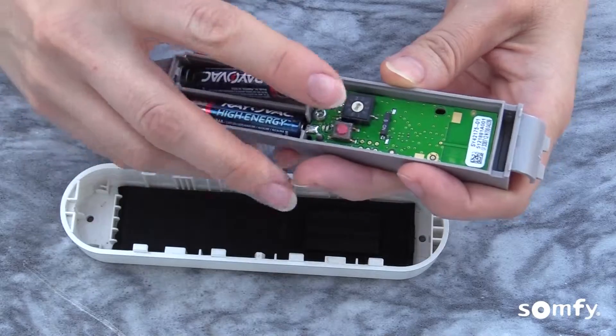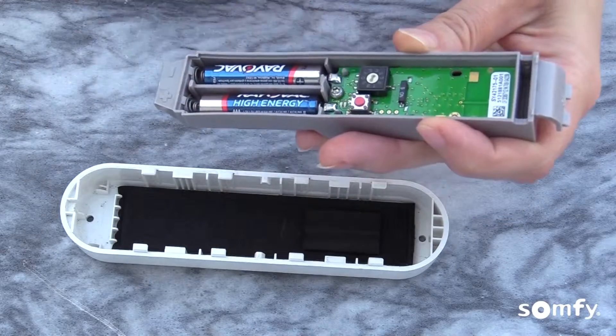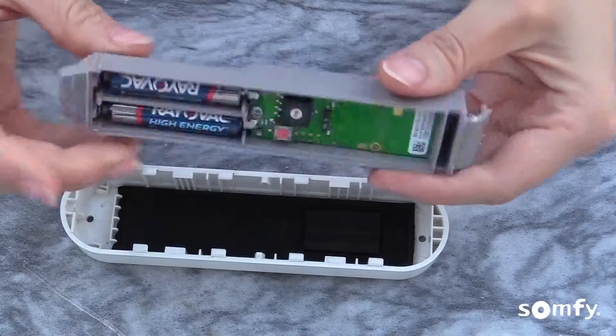The green LED light will blink indicating power. In some older units the LED light might be red.